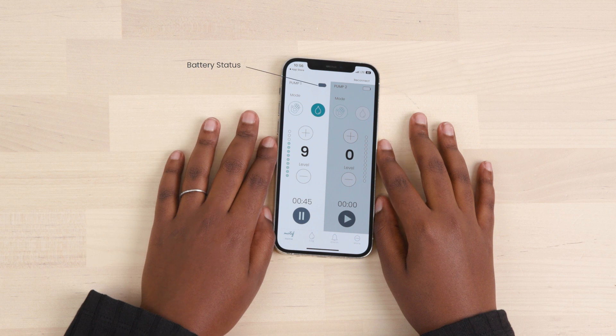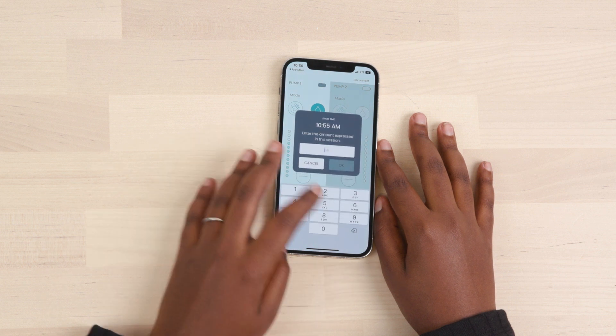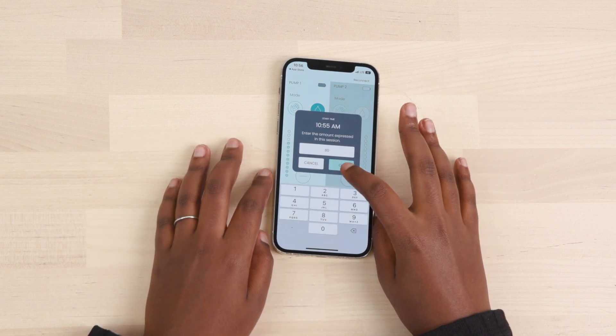When connected, the battery status of the pump is shown at the top. Press the pause button when you're finished pumping. A prompt will appear to log the amount of milk you collected.